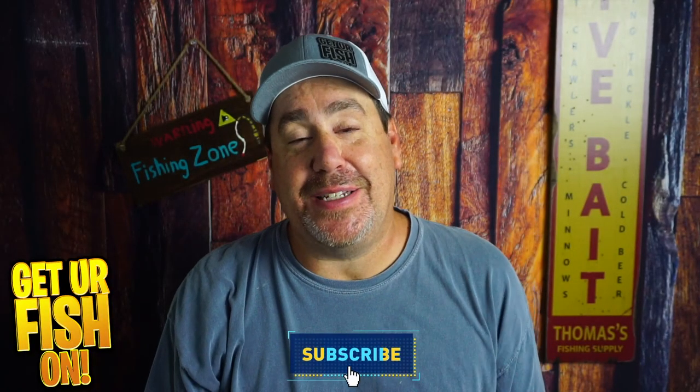Thanks for smashing that like and subscribe button — I do appreciate it. Remember, take your kid fishing, get your fish on.